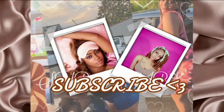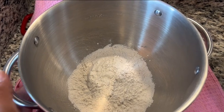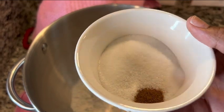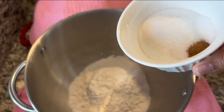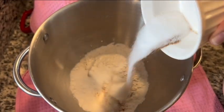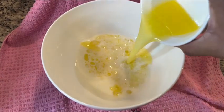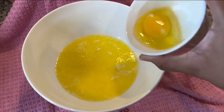First we are going to start with our flour, which is all-purpose flour, and I'm going to add in my salt, my sugar, and my nutmeg. Go ahead and mix those in just a little bit with a fork, and then I'm going to take some warm milk and some melted butter.